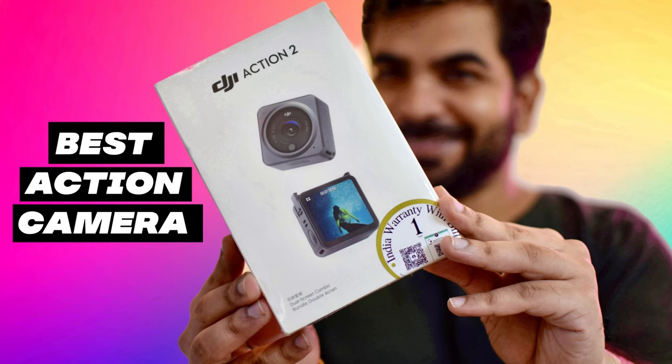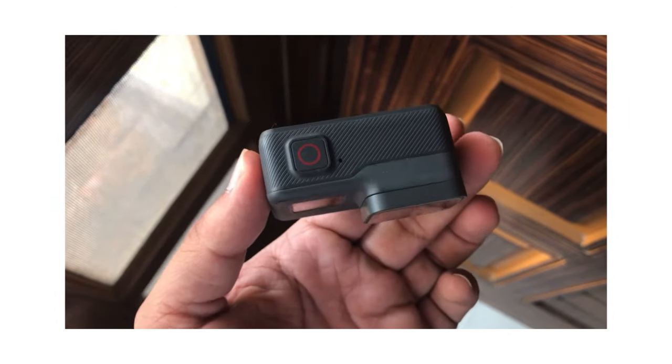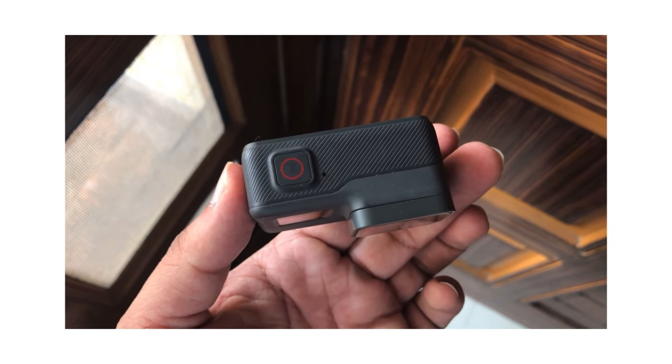First of all, I want to tell you that this is not a sponsored video — neither by DJI Action, Amazon, or any website. This is my honest opinion. I will tell you my initial impressions and today I will give a final review after approximately 6 months about how it performs. This is an Indian unit. Before DJI Action 2, I have also used a GoPro, so I will give you an honest opinion on whether GoPro is better or this.